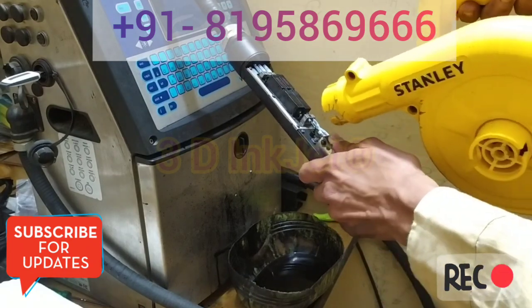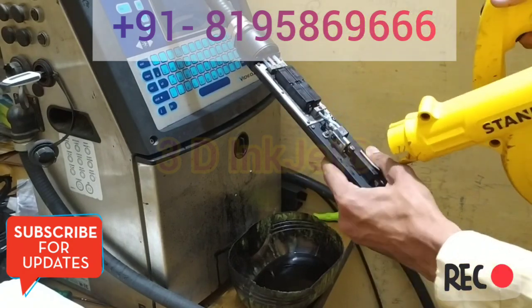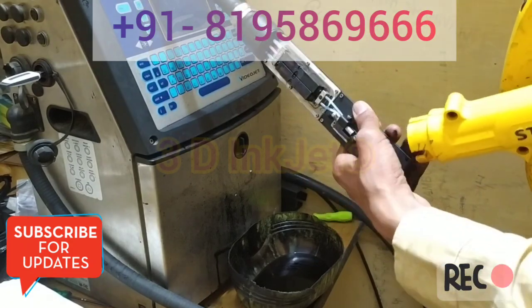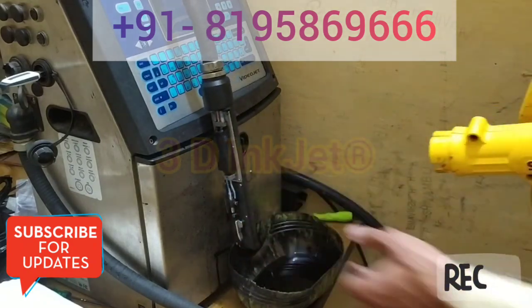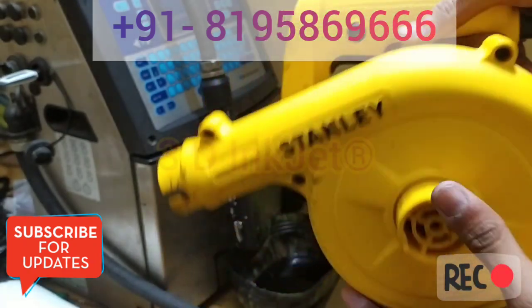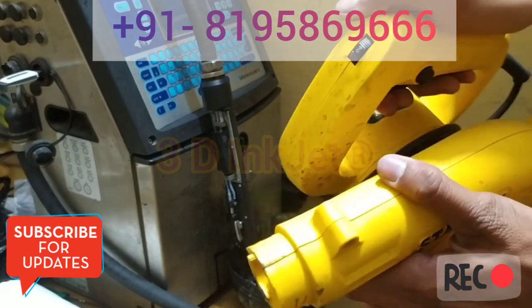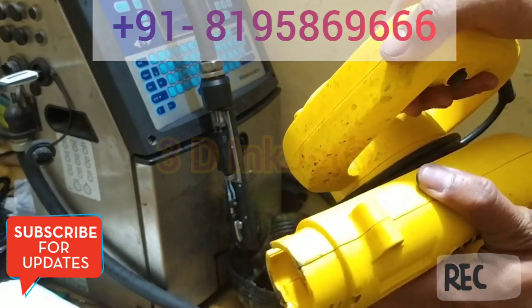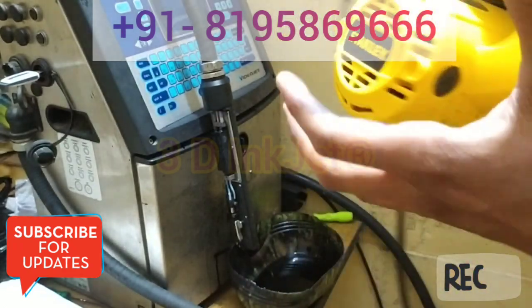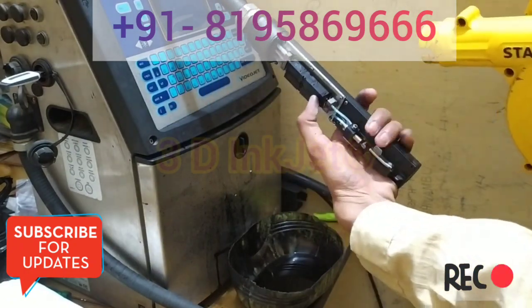To remove the wash solution from the machine. It's very easy and it doesn't cost much. Its approximate price is available on Amazon also — it's a branded product by Stelly. It has multiple options like speed, RPM up to six settings, and it also has a vacuum option so we can use it as a vacuum cleaner also, but I don't recommend that.